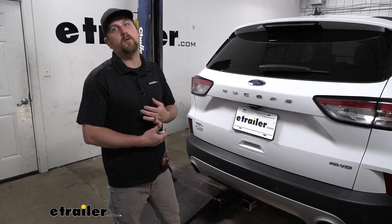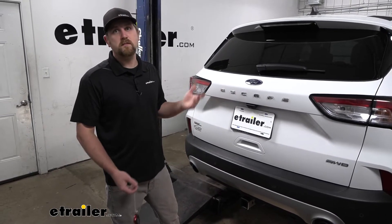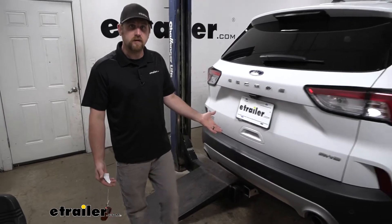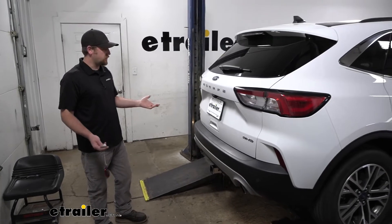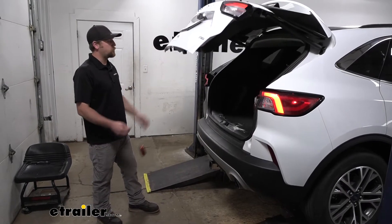And that brings me to my next point. A lot of these have the hands-free liftgate assist where you kick your foot under there and the hatch comes up. It makes sense that people wonder about it because putting a hitch back here is obviously where you're going to kick your foot. But even with the hitch in place, it is still going to work like it should — you're just going to have to kick your foot to either side of the receiver tube opening and it'll pop right open.